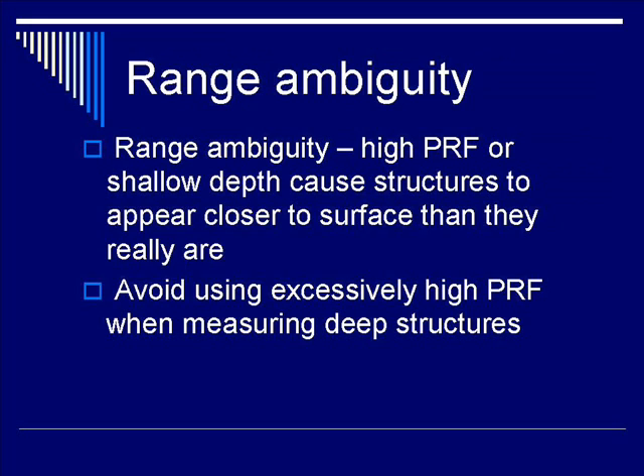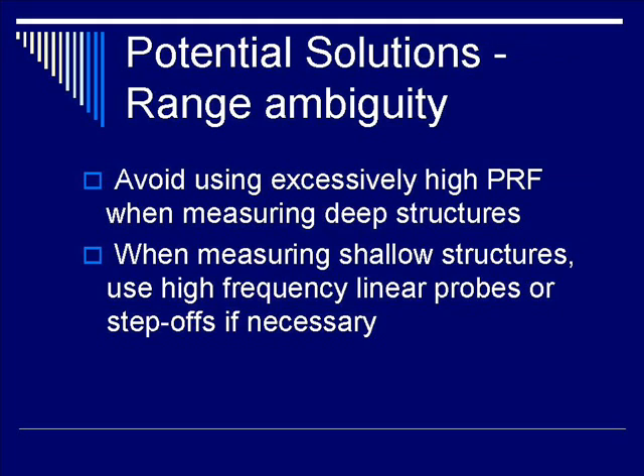Range ambiguity describes the use of a high pulse repetition frequency, or the presence of shallow depth, causing structures to appear closer to the surface than they really are. The key issue is that the next beam the transducer outputs is sent before all return echoes are back from the preceding pulse. Therefore, avoid using excessively high PRF when measuring deep structures. For shallow structures, use a high-frequency linear probe or a standoff pad if necessary.